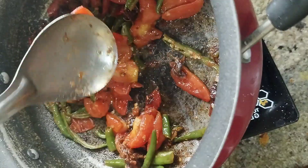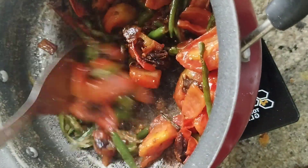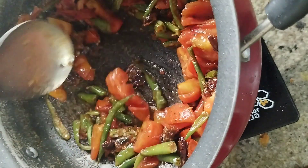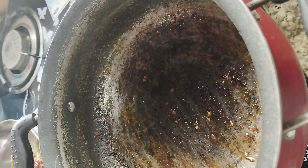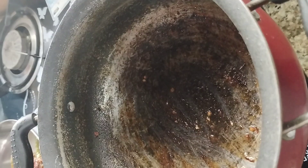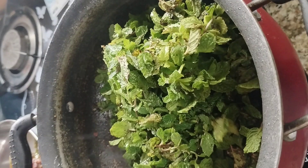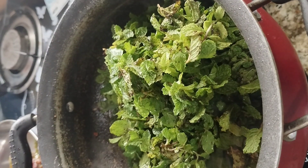Let's put a little bit of tomato in the pan. Now we will put the pan on the stove and fry it.